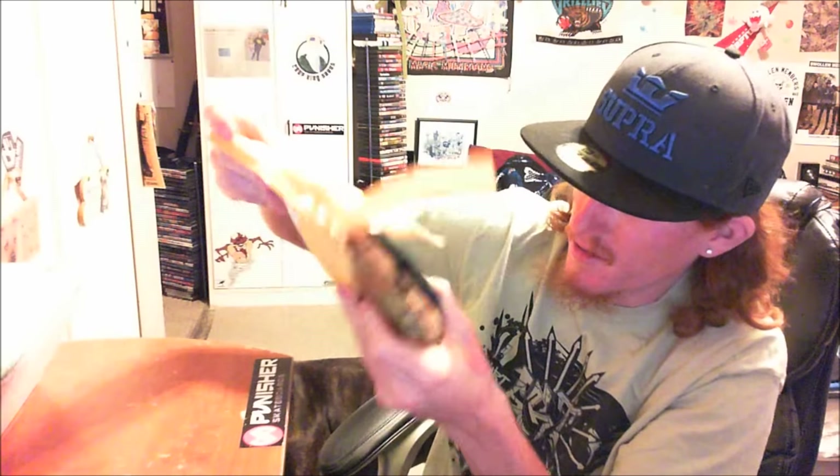Oh, it looks like a pair of glasses! It's a package from Firmoo — yes, Firmoo! Let's see what we got here. I got a really nice case.